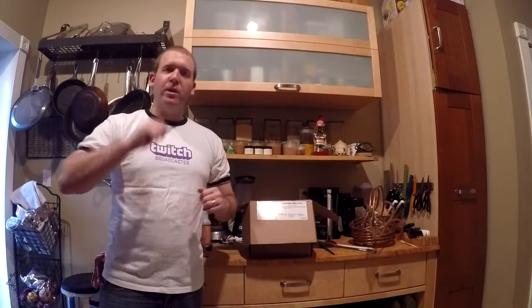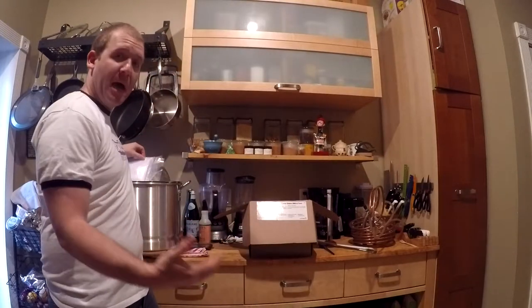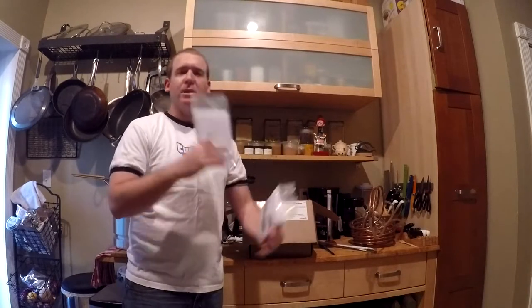Welcome back to another beer brew review day. Today we're doing something a little different, advancing in my brewing career — moving on to brew-in-a-bag, BIAB. Basically, these are muslin bags: you get grains, put them in the muslin bags, do a bunch of stuff, and end up with your wort, just as if you had used an extract kit.